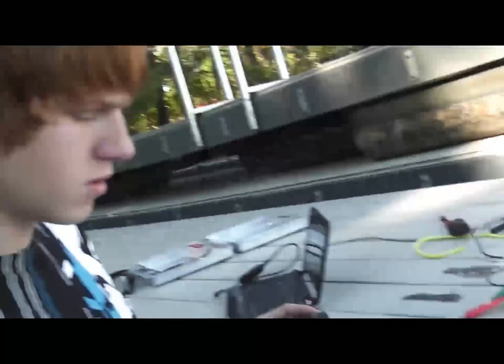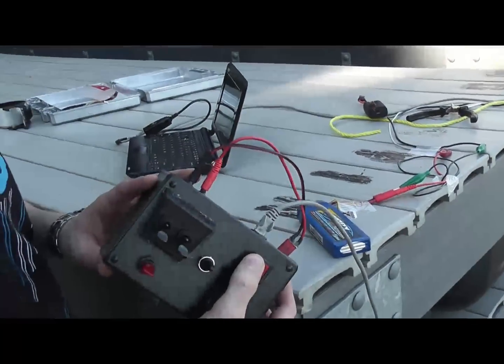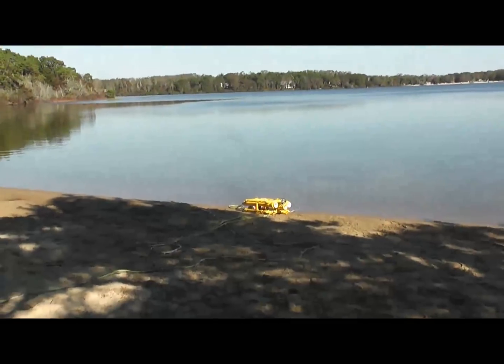So let me fire the bilge pumps — this switch is off for this demo. And we have lights; you probably can't see them right now, but at night they're really bright.